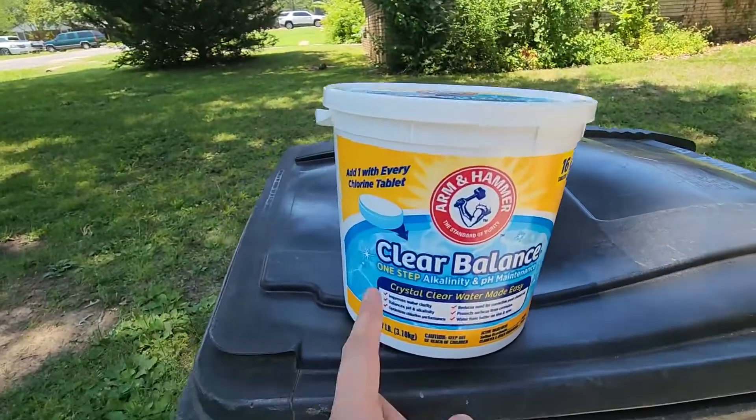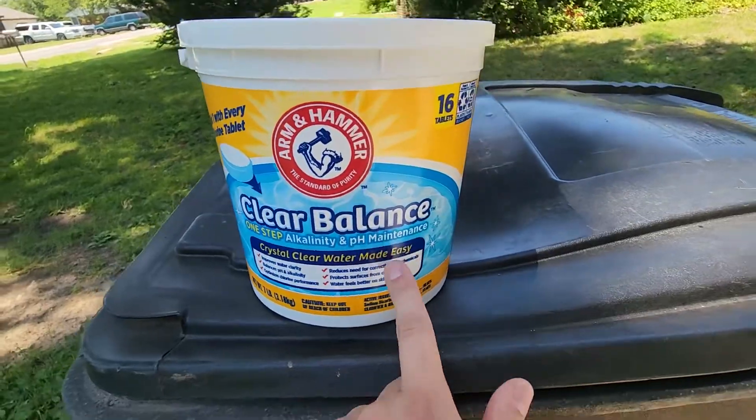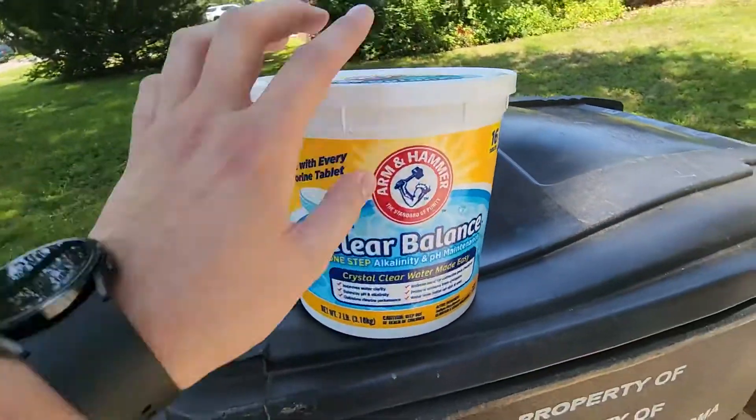What is up, guys? Today I'm going to show you what you can expect with this Clear Balance Arm & Hammer One-Step Alkalinity and pH Maintenance. This does come in 16 tablets with this container, so keep that in mind.